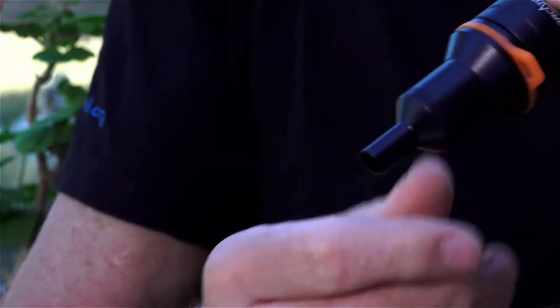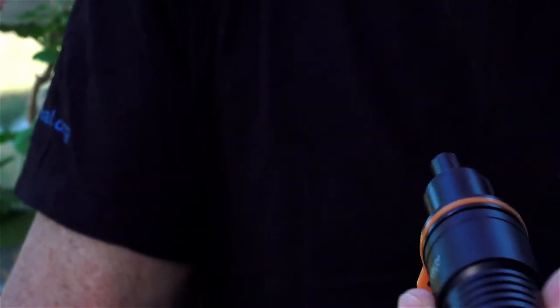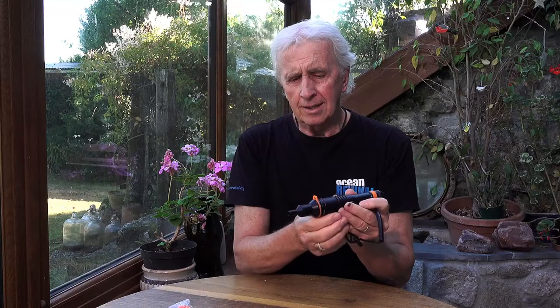The thing about a snoot is it's not — at least I haven't found — super useful for video, but for stills it's great. What it does is allow for a very fine point of light to pick up details on a subject, and it gives great effects in photography, especially at nighttime if you just want to light the subject and not the whole background.